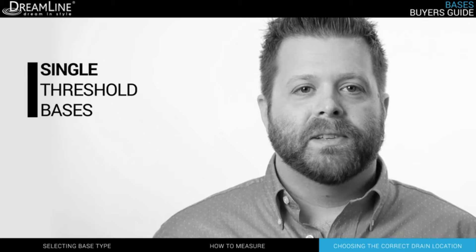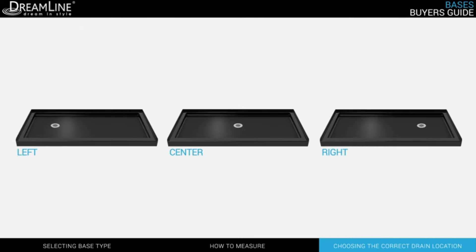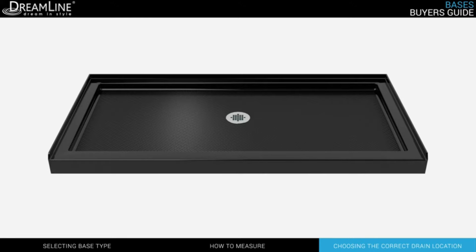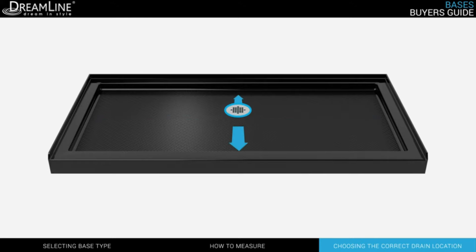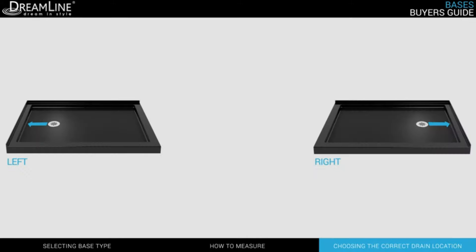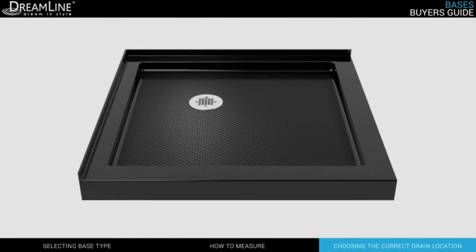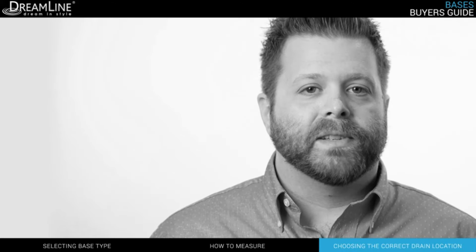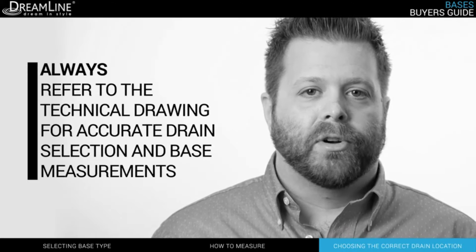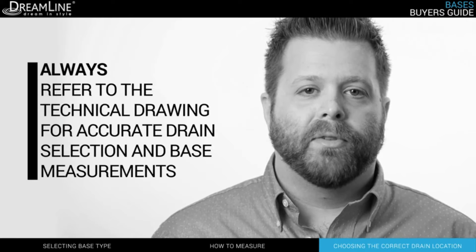For single threshold bases, drains come in either a left, right, or center location. A center drain in this case means that the drain is centered across the width of the base, but not necessarily the depth. Double threshold bases, on the other hand, come in either a left, right, or corner location. For corner drain locations, be sure to check exactly how far away from the corner the drain is. For all bases, always refer to the technical drawings before purchasing to ensure the location of the drain you're choosing is right for your space.